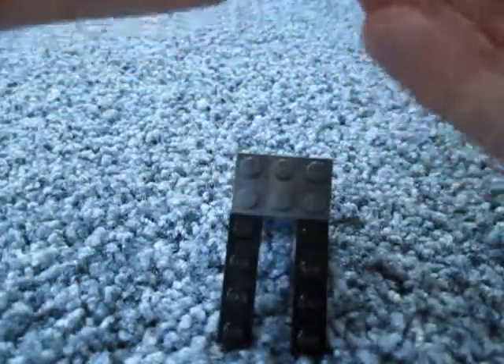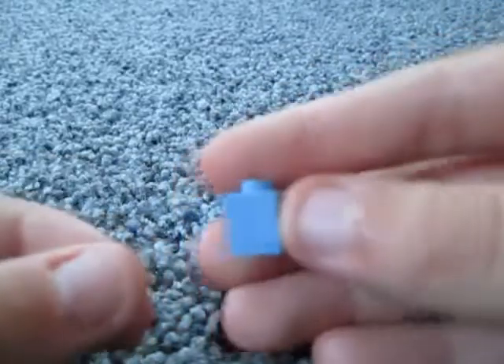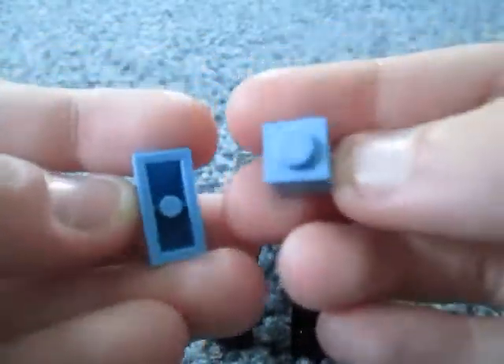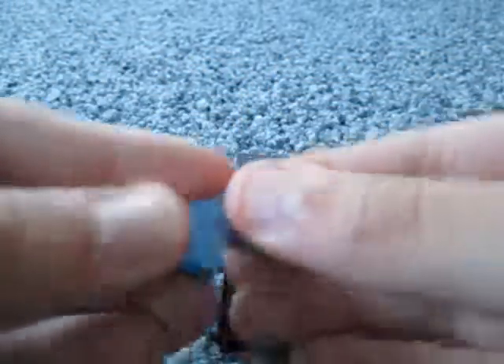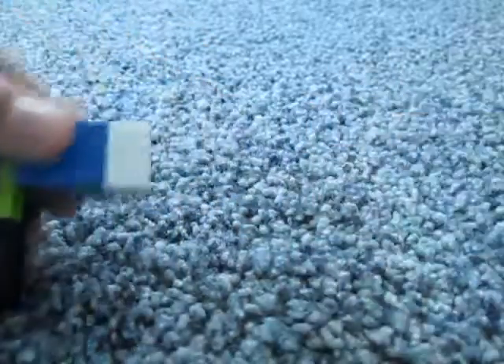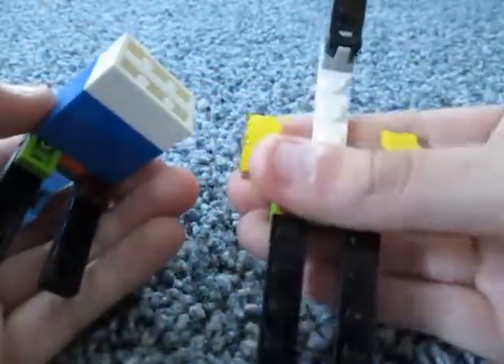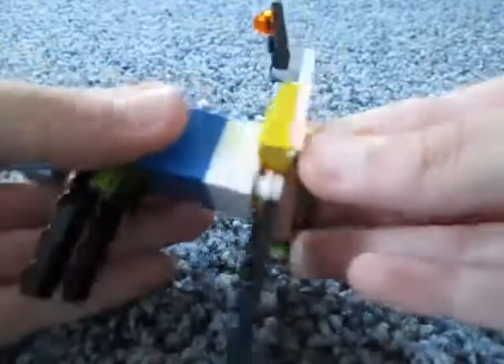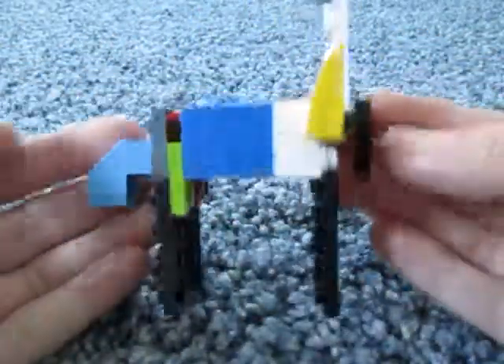The final step for the body is to take 1 1x1 brick and 1 1x2 brick with a slant and attach the brick to the top opening so that the slant is going down to the left. Then place this new piece on the bottom middle stud. Then take the neck and the front 2 legs and attach them so that these six studs go on right here. And there you have the body.